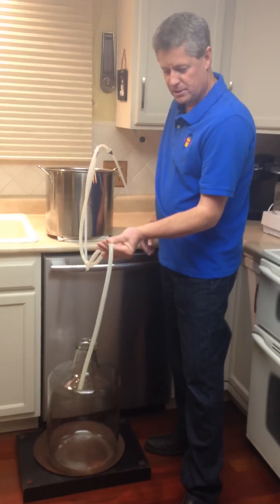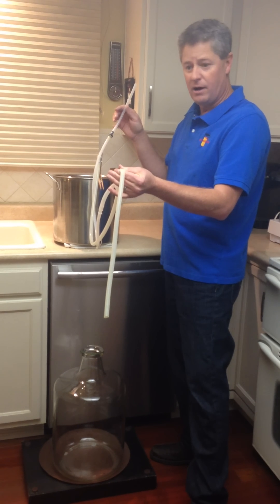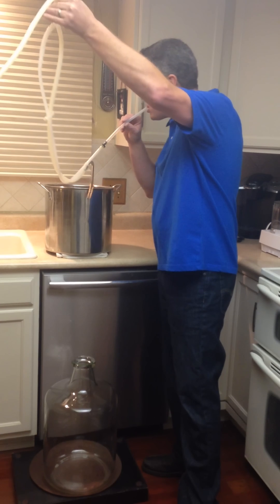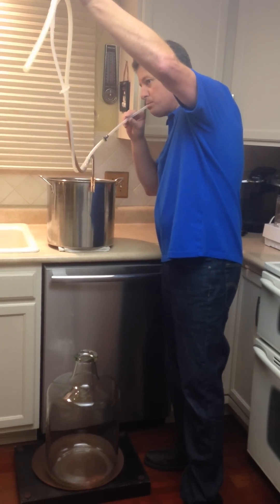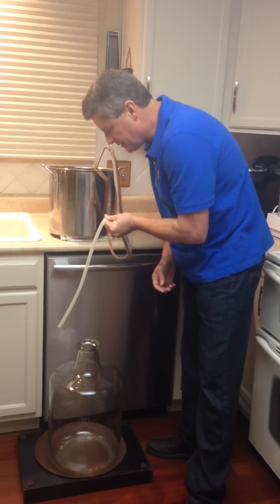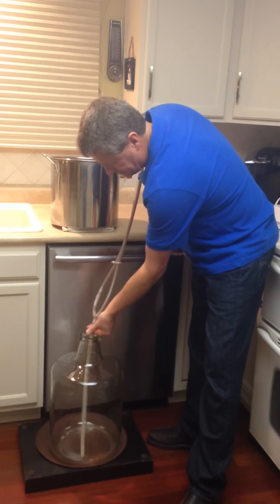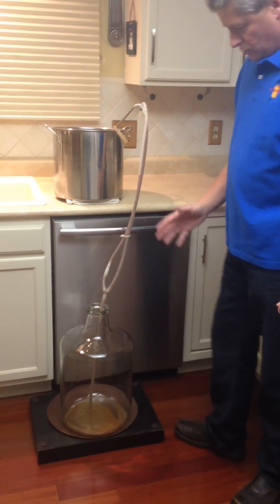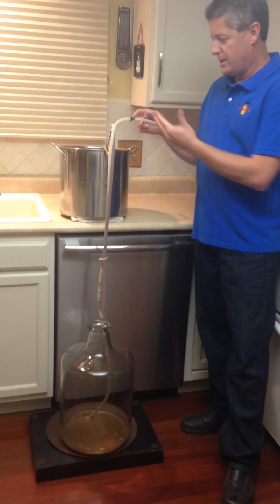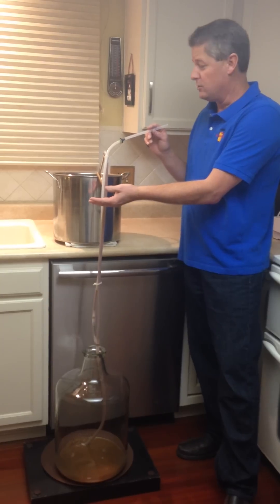To use the siphon, you simply pinch this line closed with your fingers. I'm going to use this mouthpiece on this check valve to draw a vacuum on the siphon and pull liquid up to my hand. I now have liquid up to this point, so I drop the hose into my fermenter and release. We immediately have liquid flowing, and it's a sanitary start of the siphon because this check valve will not allow any of my breath to go back into it.